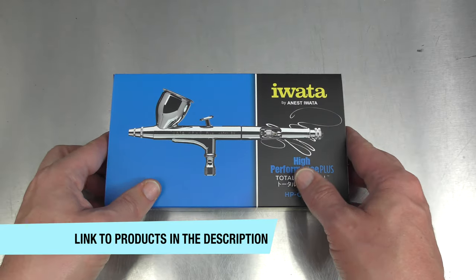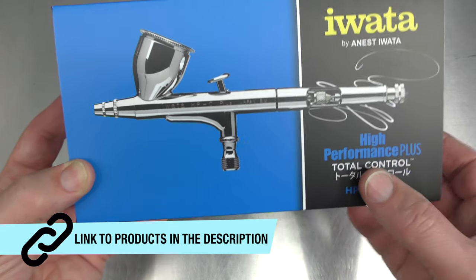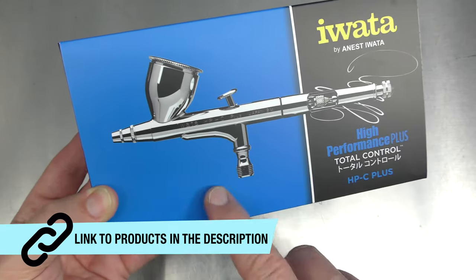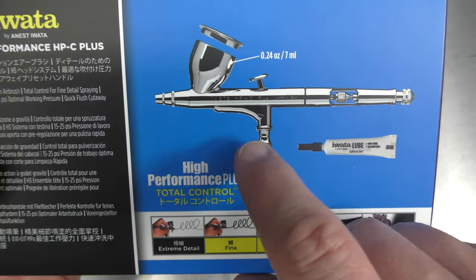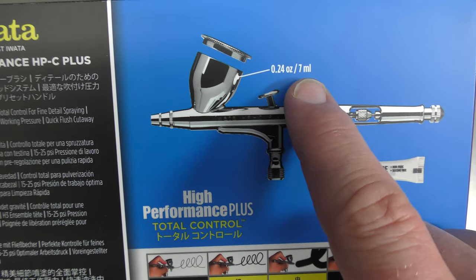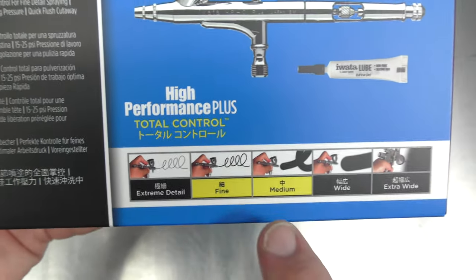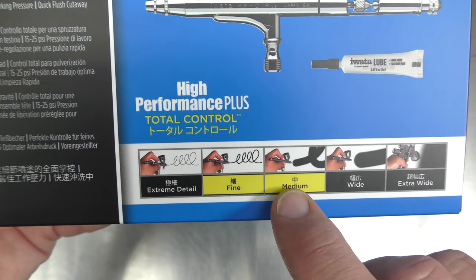Let's take a look at what's inside the box. As with all the High Performance Plus series, they are all branded with this blue. On the back of the sleeve we can see some information about the color cup — it's a 0.24 ounce or 7ml color cup, your general size when it comes to a gravity cup.